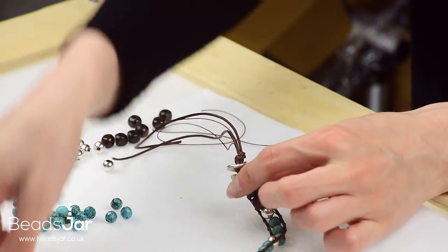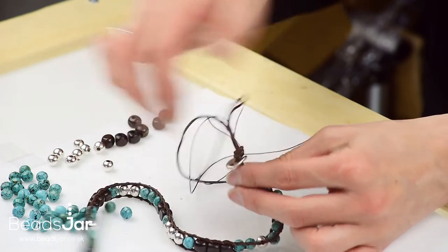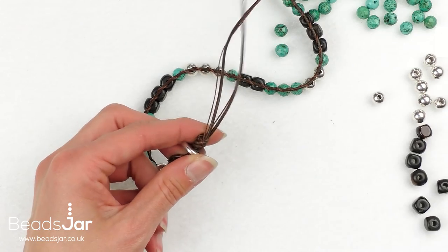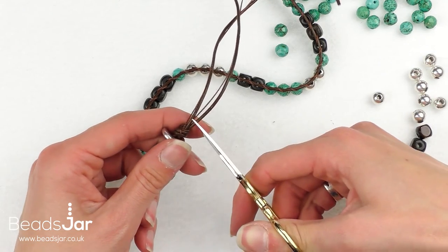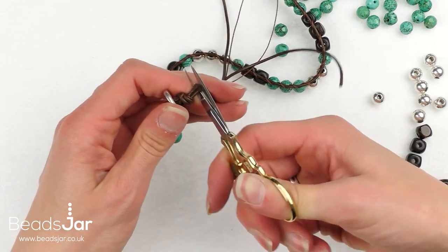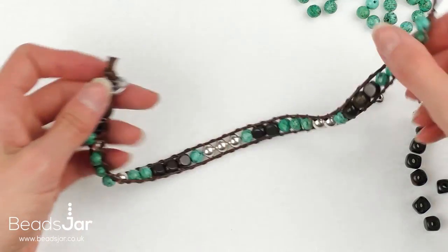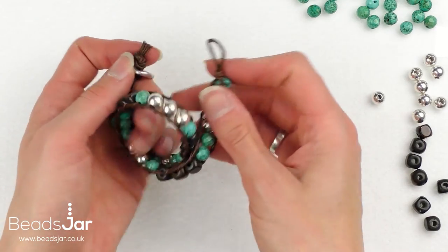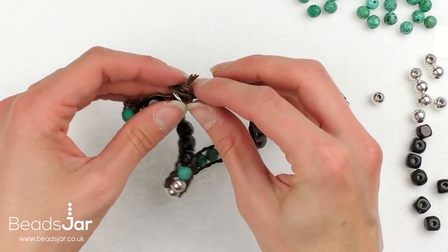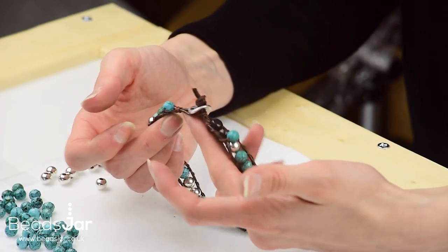Once that's finished and tied, the button end is on — that will go through the loop that we started with. You're just going to remove the excess threads after the button. I usually leave about a five millimetre length — I personally prefer that finish. And then that is your two wrap bracelet — it fastens into the loop, and that's how you finish off the bracelet.